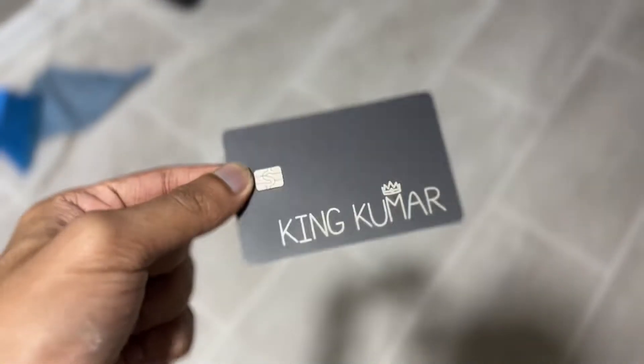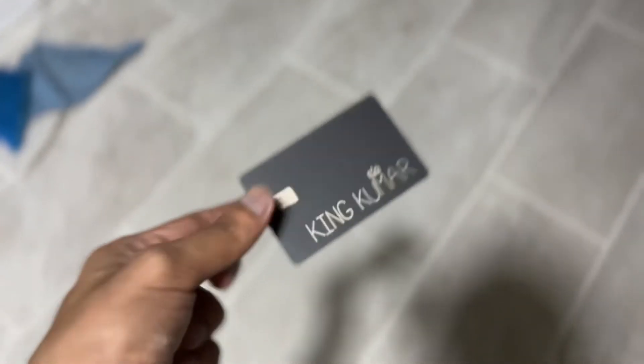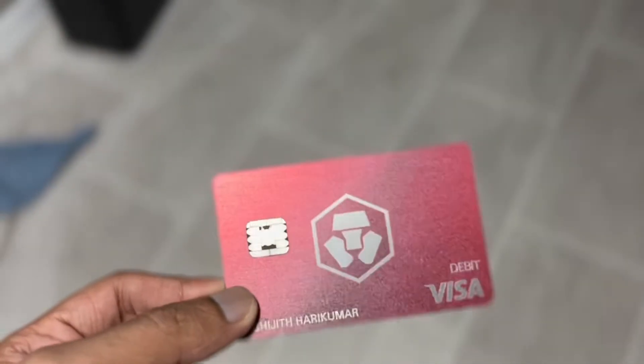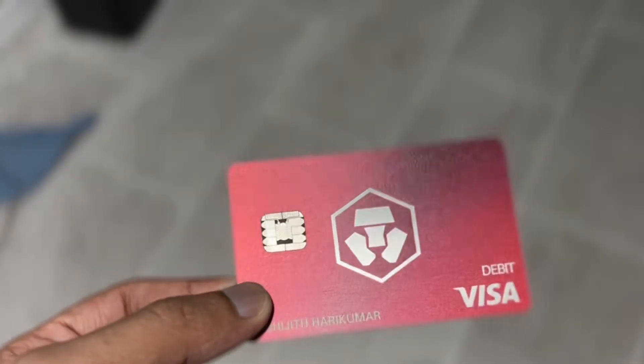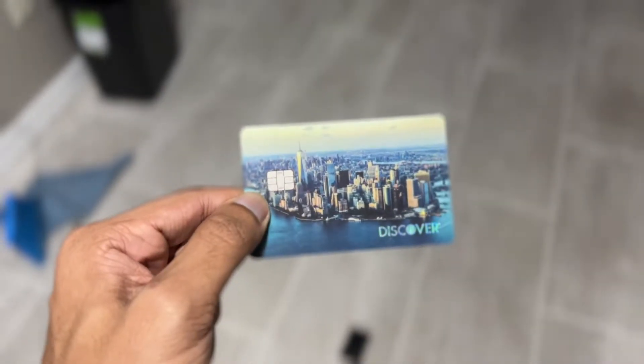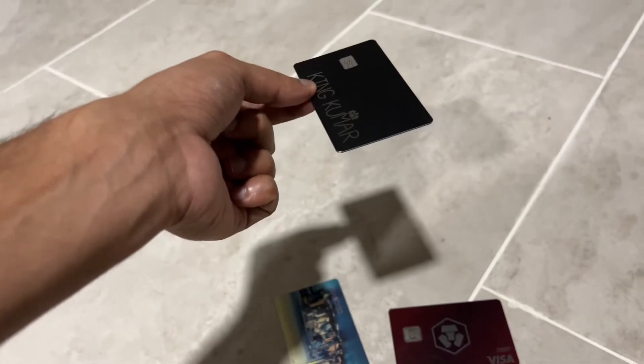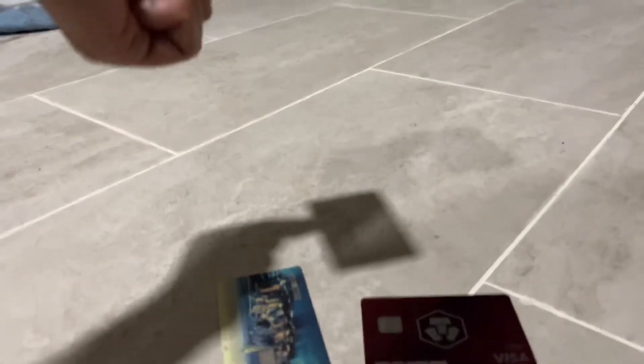Now let's do a test between all three cards on tile flooring. This is the Cash App card being dropped on tile — this is how it sounds. Now this is the Crypto.com metal card dropped on tile — this is how the Crypto.com card sounds. And this is just the plain plastic Discover card dropped on tile — not metal at all.